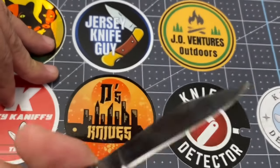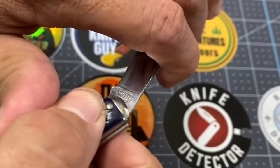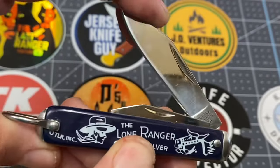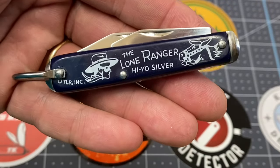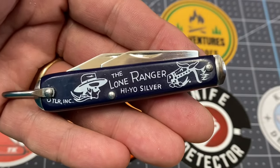It says 'Novelty Knife Company, China' — nothing on that side. Half stop. Is it sharp? Oh yes, my friends, this is sharp. This will get the job done every day and twice on Sunday.